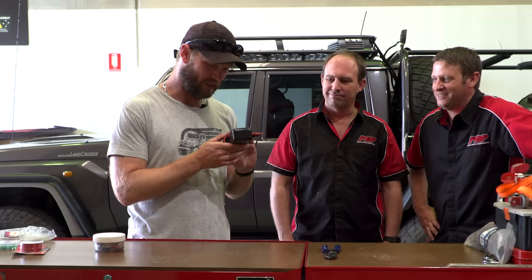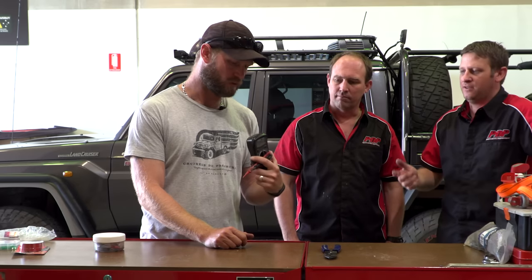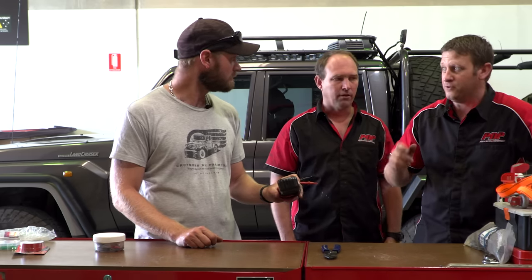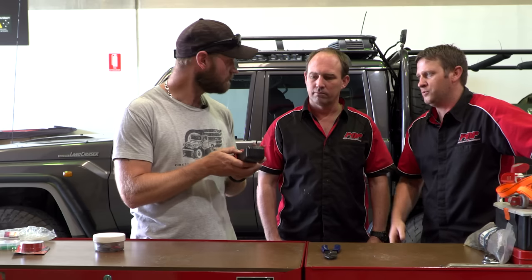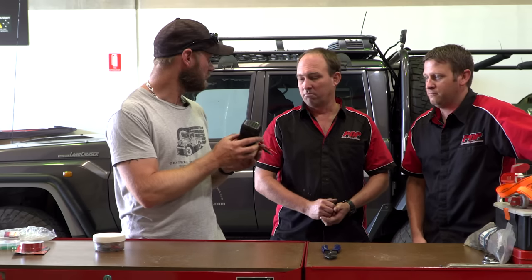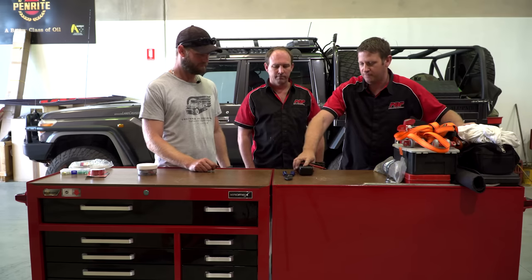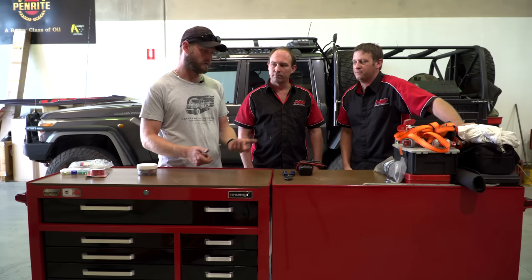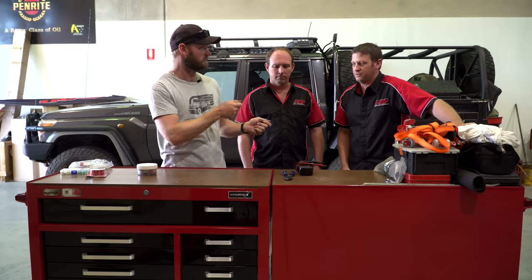Sometimes I forget how to use the multimeter, so I'm going to write it down — maybe laminate something on the back for a quick 12-volt reference, because if you use it wrong you can blow it. Alternatively a test light is good for someone who isn't fully competent with a multimeter — you can run through fuses with it. You can get a multimeter for 15-30 dollars now. For what you're going to do with it out in the bush — just checking whether power is reaching a point — that's probably sufficient.